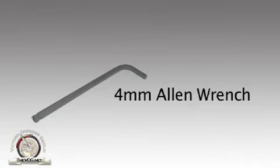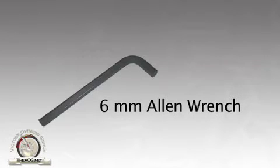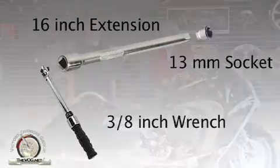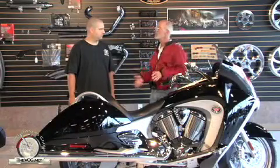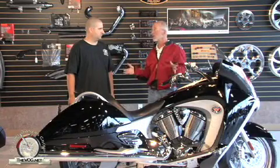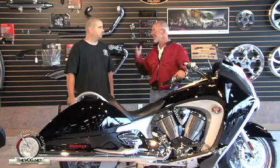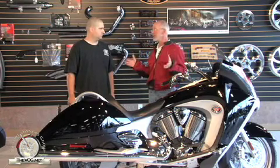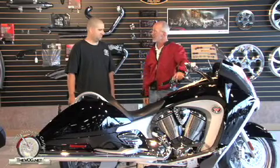We're going to need a four millimeter Allen, a six millimeter Allen, a three-eighths drive wrench with a thirteen millimeter socket, and a long — probably about a sixteen inch — extension. So if you don't have these tools and you do have a Victory Vision, it's worth it to go pick them up. Definitely, because you can easily convert the bike back and forth.